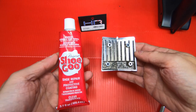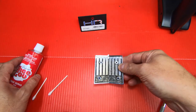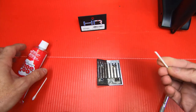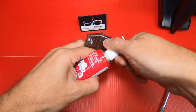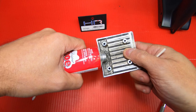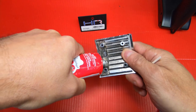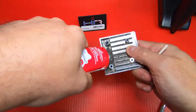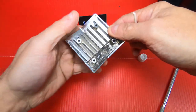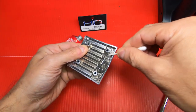I'm going to use the Goop glue here — Shoe Goo and Goop are the same thing. I have cut Q-tips right here and that's how I'm going to apply it. Just going to put some right in there, a big glob just like that, and then spread it around. Make sure you get up and around these posts.